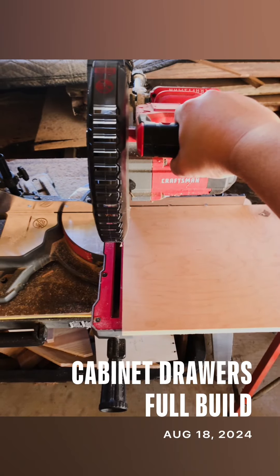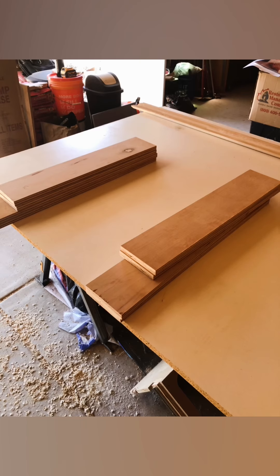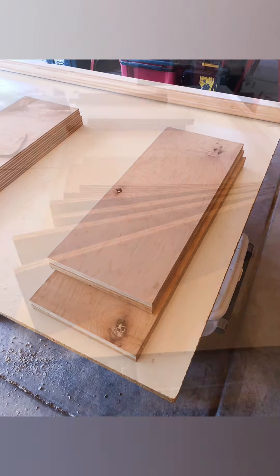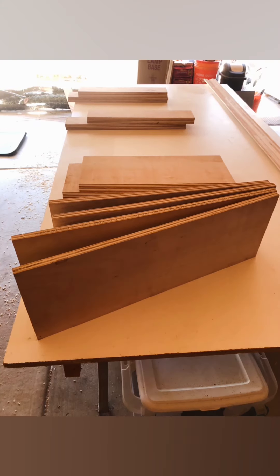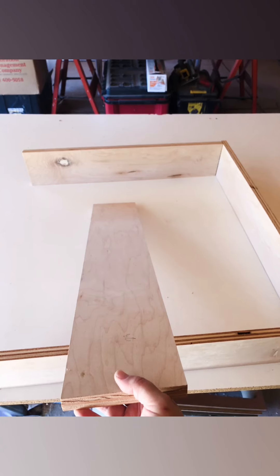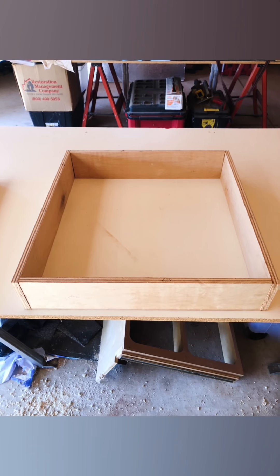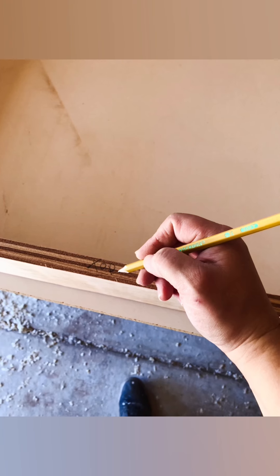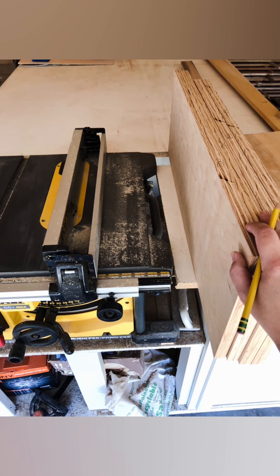Hey guys, Tim O'Woffleworks here. This is the full cabinet drawer build. After everything is cut out to the dimensions you need — for me this is a custom pantry drawer, 28 inches deep and 27 inches wide, so definitely a different size — once we get it cut out, we take it over to the table saw.